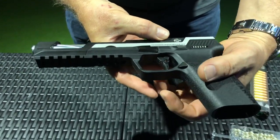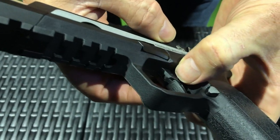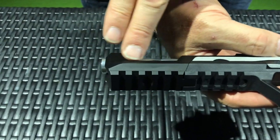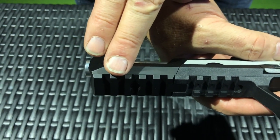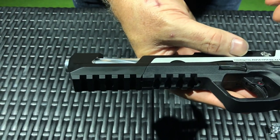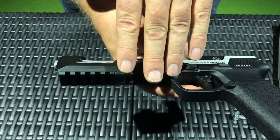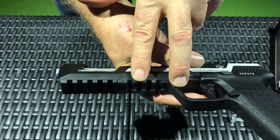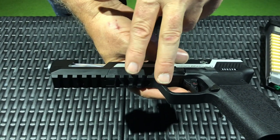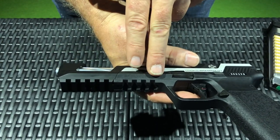First of all, you can see there's a small push button safety on the trigger, so that's your safety to lock the trigger. Next, you can see there's a very long picatinny rail in the front for mounting flashlights, lasers, whatever you have. If you want to access it with your finger, you'd have to mount it on the back rail, and you'll see that these are two separate rails.